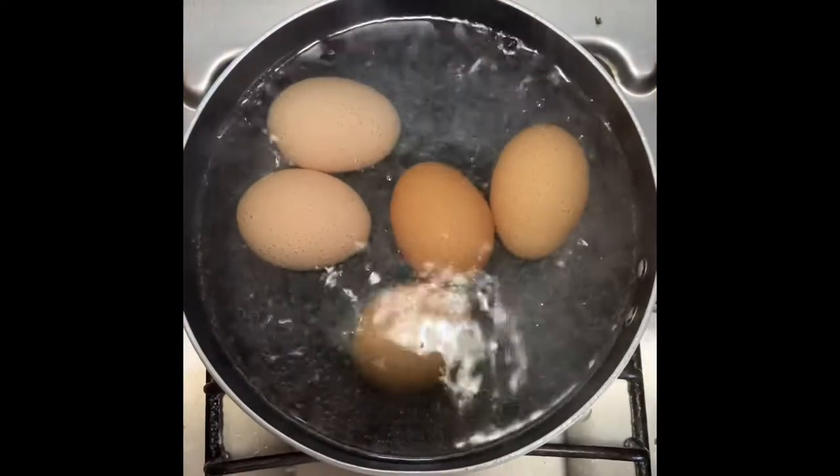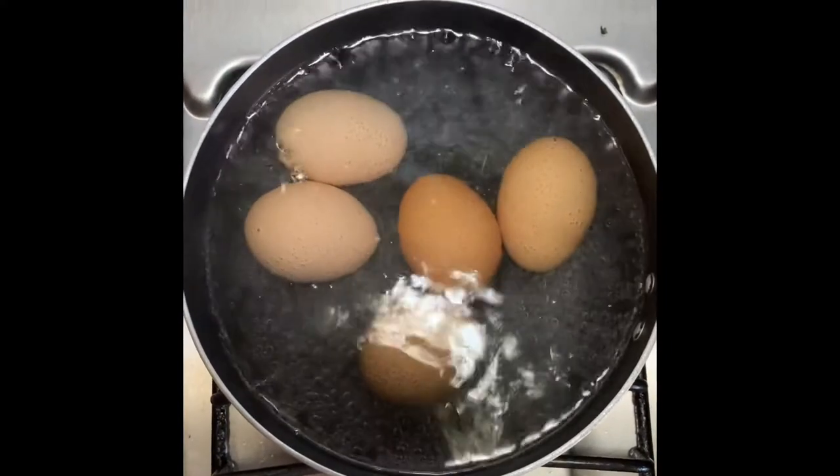Hi guys, it's me Dev from Home Cooking with Dev. Today we are doing curried eggs with aloo, so let's head straight to the kitchen. Here I have a pot with my eggs boiling.